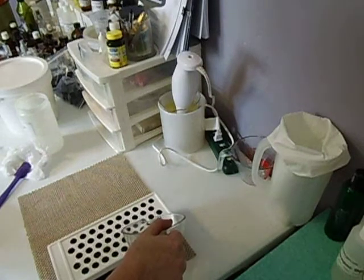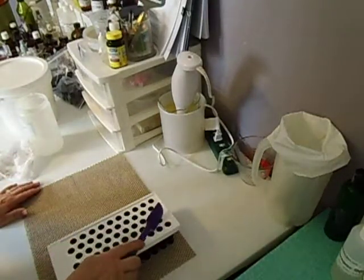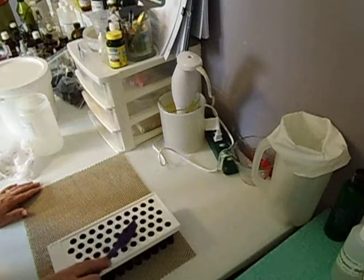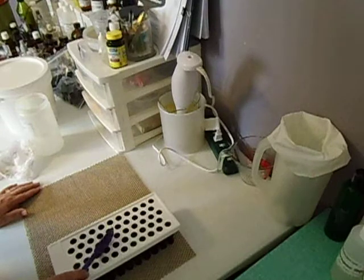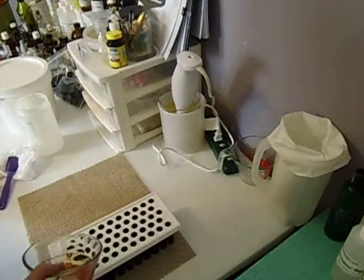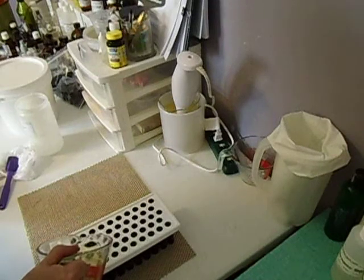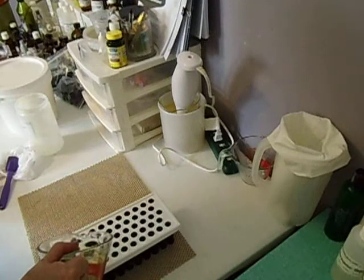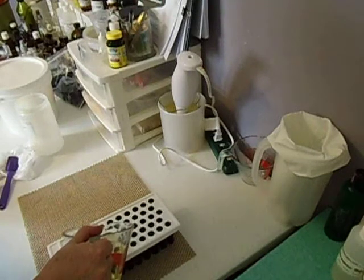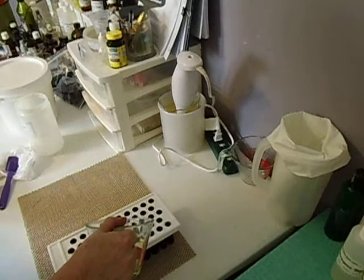I am spilling over here. Let me just see if I can fix this. These fill really fast and I can't talk and pour at the same time. I've established that.